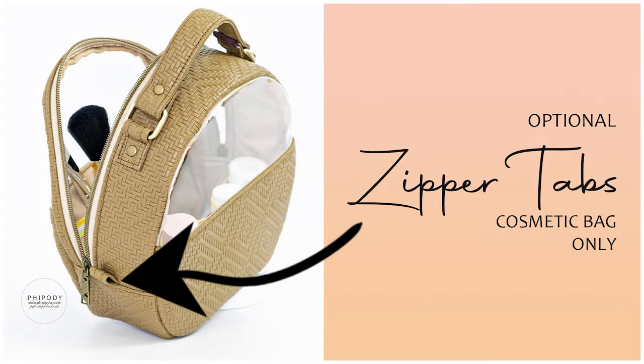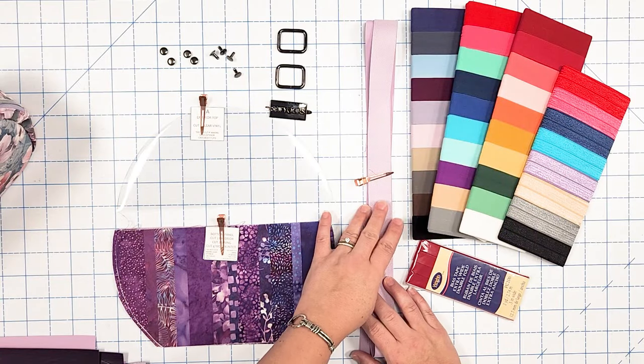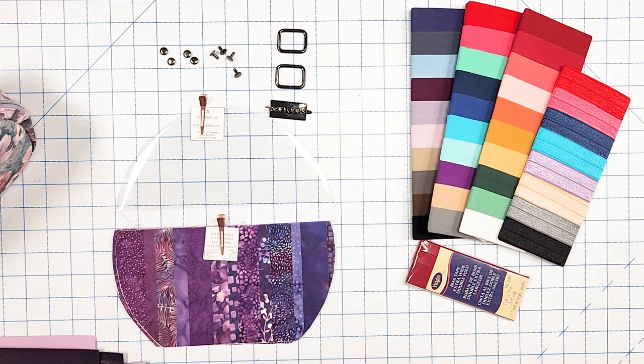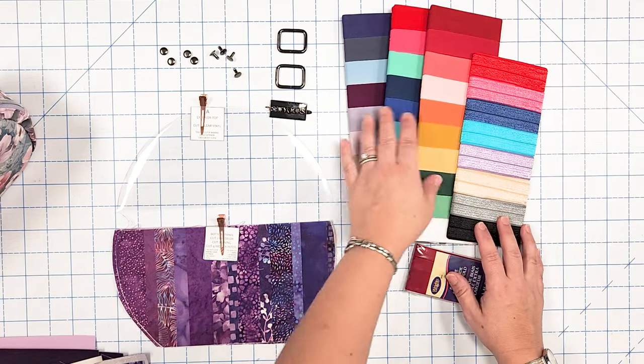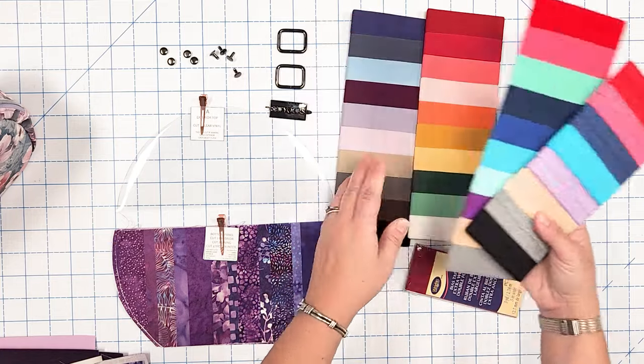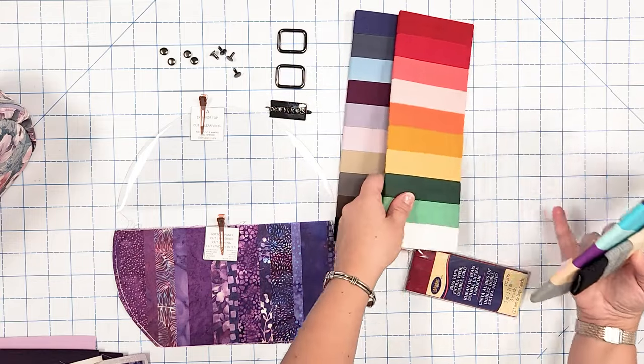One additional pattern piece you may choose to cut is a zipper tab. During testing, a few pattern testers suggested adding a zipper tab to the cosmetic bag so you have something to grab when opening and closing. I didn't feel it was necessary but feel free to construct it as written in the pattern. For binding, I'm using waterproof canvas cut to one inch wide. Other options include fold over elastic — we sell many colors on our website, though some are low or out of stock.